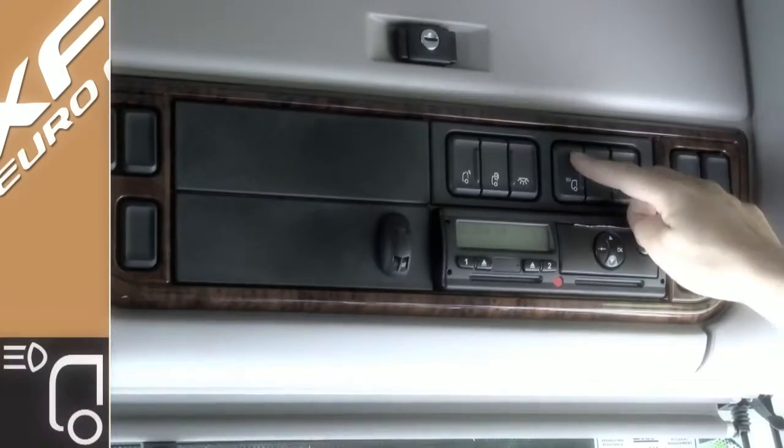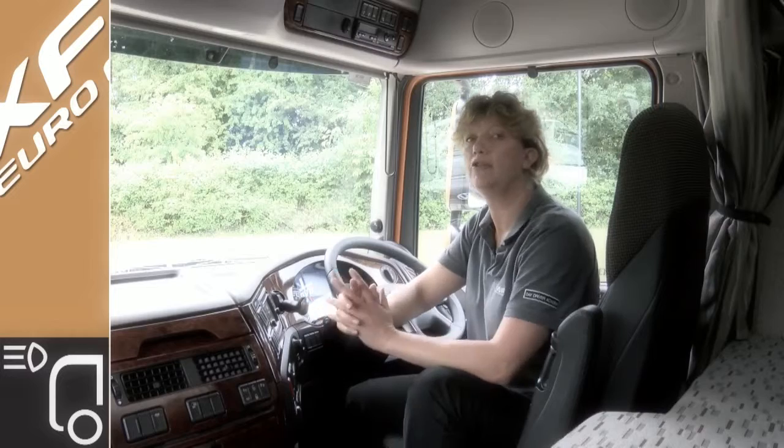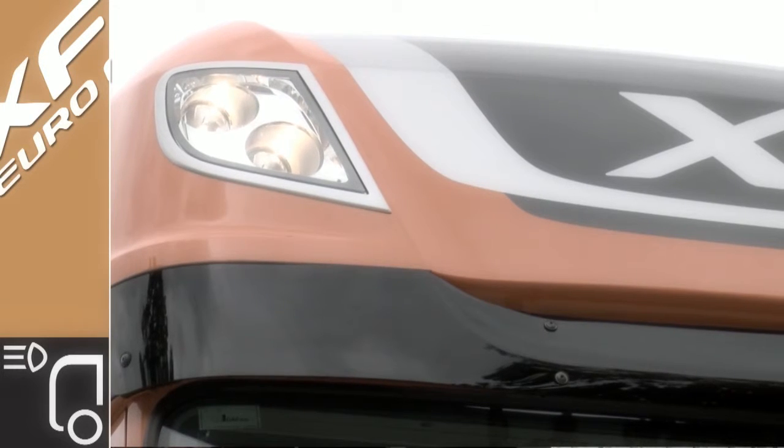And next to this you have the auxiliary driving lights, which are located in the roof, and they work in conjunction with the main beam.